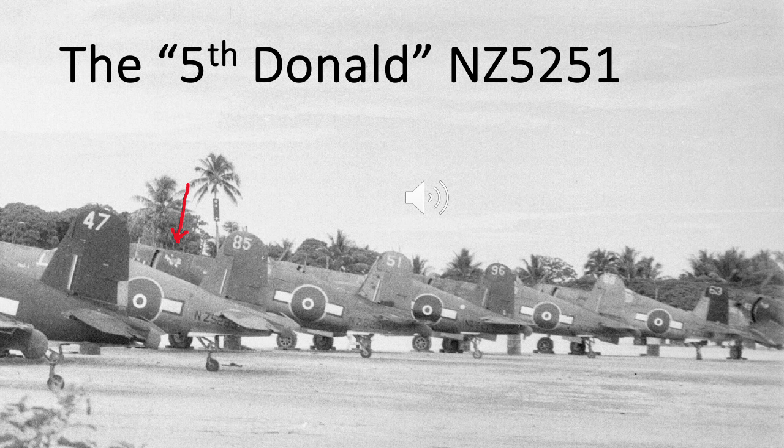They keep on coming — this is the fifth Donald Duck Corsair, and this photograph is from the RNZAF Museum. It is NZ5251. Note also right in the centre of the picture you can see another aircraft — NZ-something-96. Notice the fuselage roundel and bar where the bloom of the roundel at least appears to be darker than other aircraft — could be just fresh paint — and the yellow rings around the bars do not fully cross the blue of the bars.